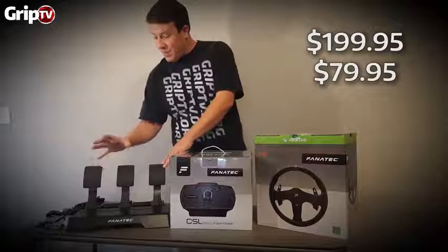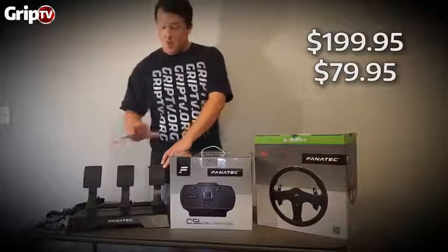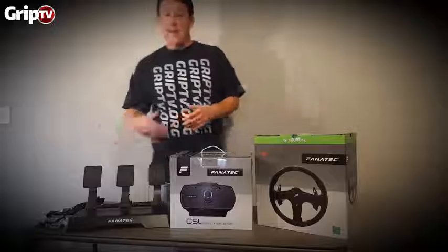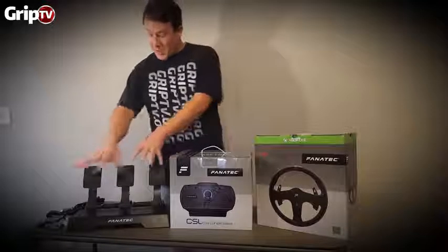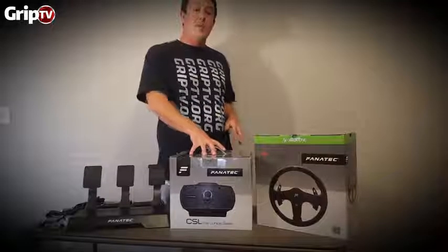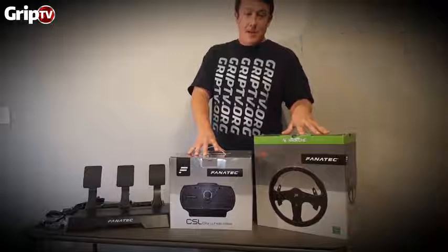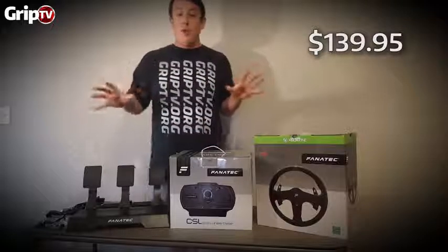If you just want the throttle and the brake with no load cell, that's only $80, but you can upgrade later — you're probably going to want the load cell. The base alone bought separately is $300, and the rim itself is $140.